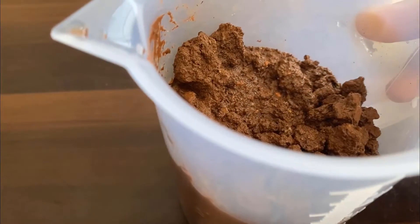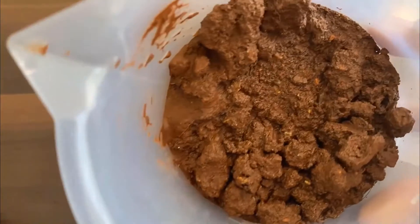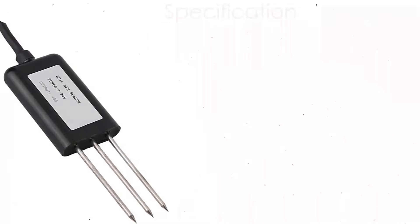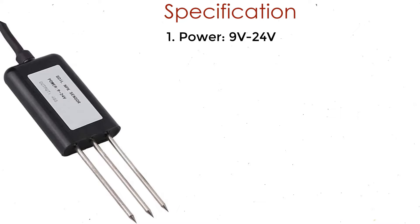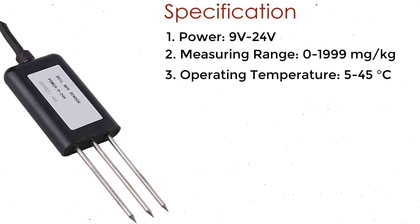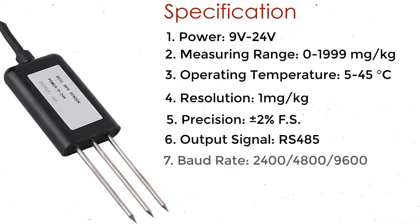The sensor can be used with any microcontroller. It operates on 9 to 24V and power consumption is very low, with accuracy up to within 2%. Looking at the specifications: it works on 9 to 24V, the measuring range is 0 to 1,999 mg per kg, the operating temperature is 5 to 45 degrees Celsius, and the resolution of NPK data is 1 mg per kg. The precision is ±2%. The output signal is read using Modbus RS-485, and it supports multiple baud rates: 2400, 4800, and 9600. The sensor has a very hard protective layer with an IP68 rating.